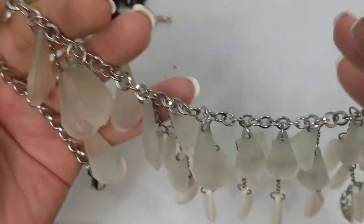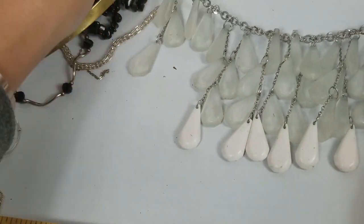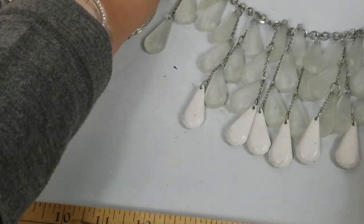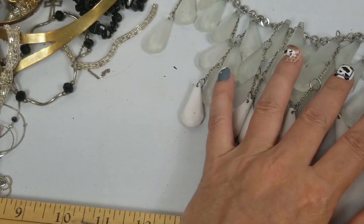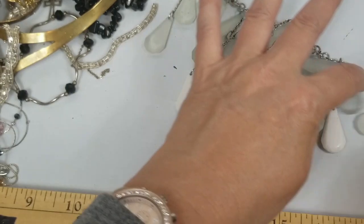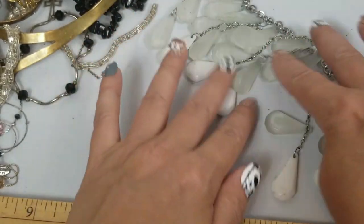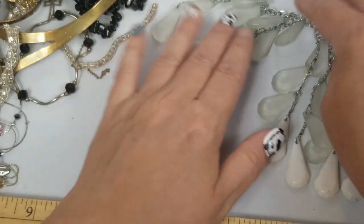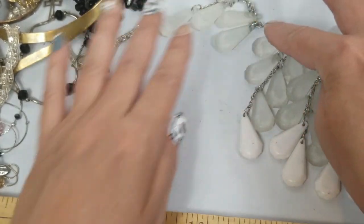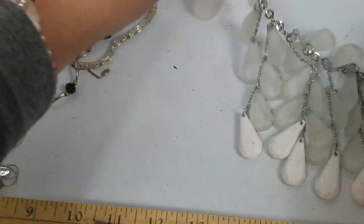Oh this is nice, but it looks like it is missing some. So this one has three, that has three, this has four. So those are all four, and then you have two, two, and then three — so these are missing some, so this is going to be craft.